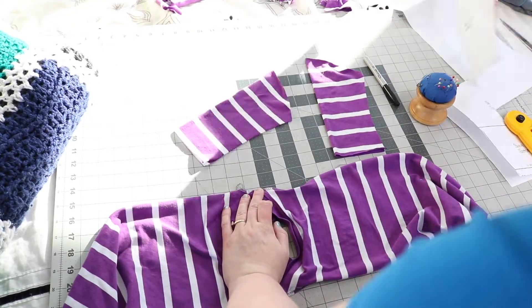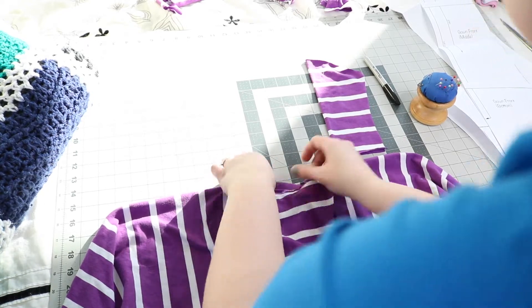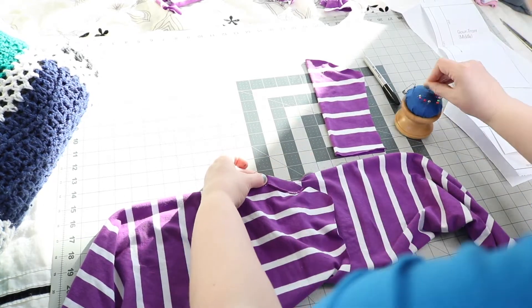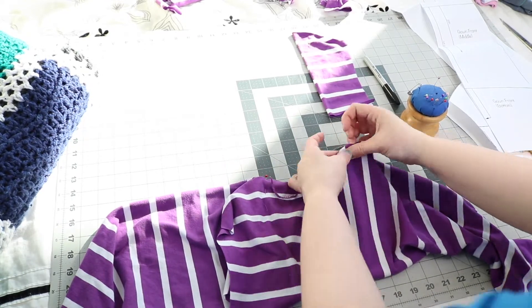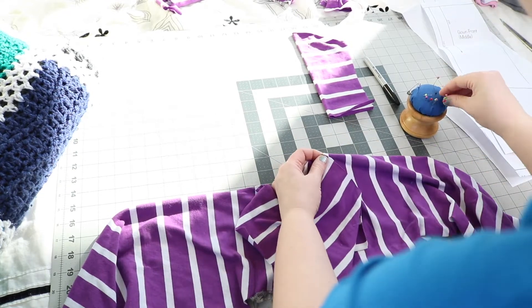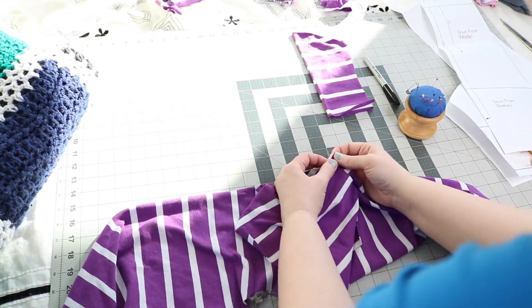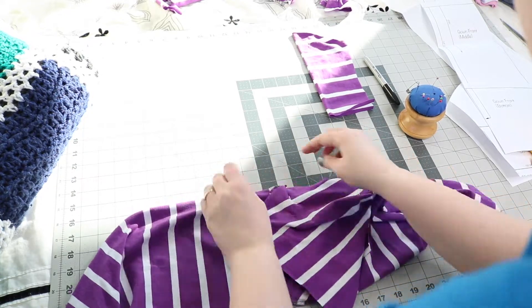Open it up and you will now be attaching the sleeve — that center that you marked — to the center of the overlap where you just sewed. I like to go ahead and pin that centerpiece first and then go through the arm openings on both sides, adding some pins to make sure everything is where it needs to be. You'll then repeat pinning on the second side and sew those seams on.